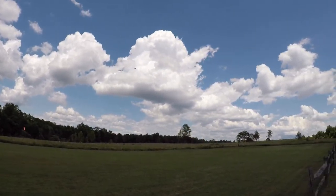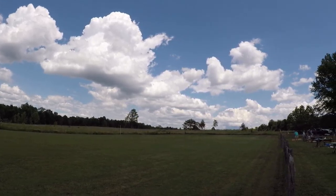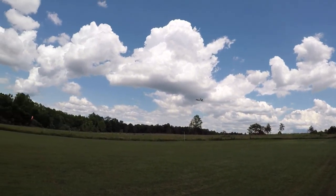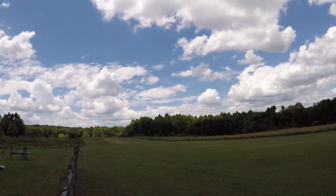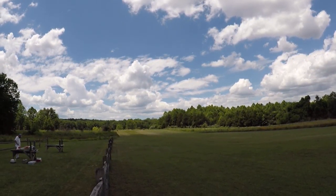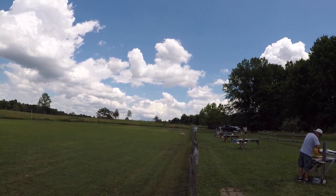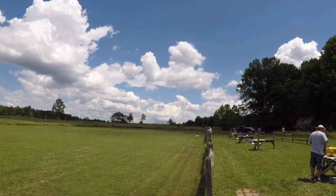I want to get another battery on. One minute and 34 seconds, 21.9 volts.